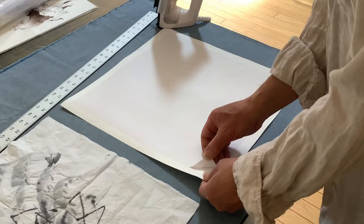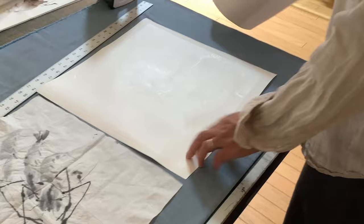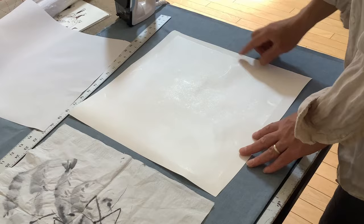Now it's cooled a little bit, so I can lift it like this. This is a release paper — it comes with the silicone film. Now it leaves a film on the surface of this backing paper, which is the adhesive.